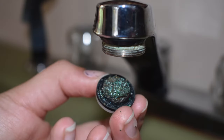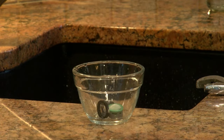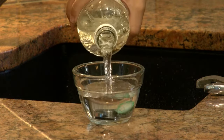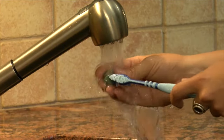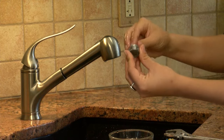You may notice a few small black, brown, white, or copper colored flecks on the screen. This is metal and plastic that has corroded from your plumbing system. Separate the parts of the screen, put them in a small container, and rinse them off. If residue has accumulated on the screen or housing, you may wish to soak them in vinegar for 20 minutes or so, then scrub the screen with a small clean brush.